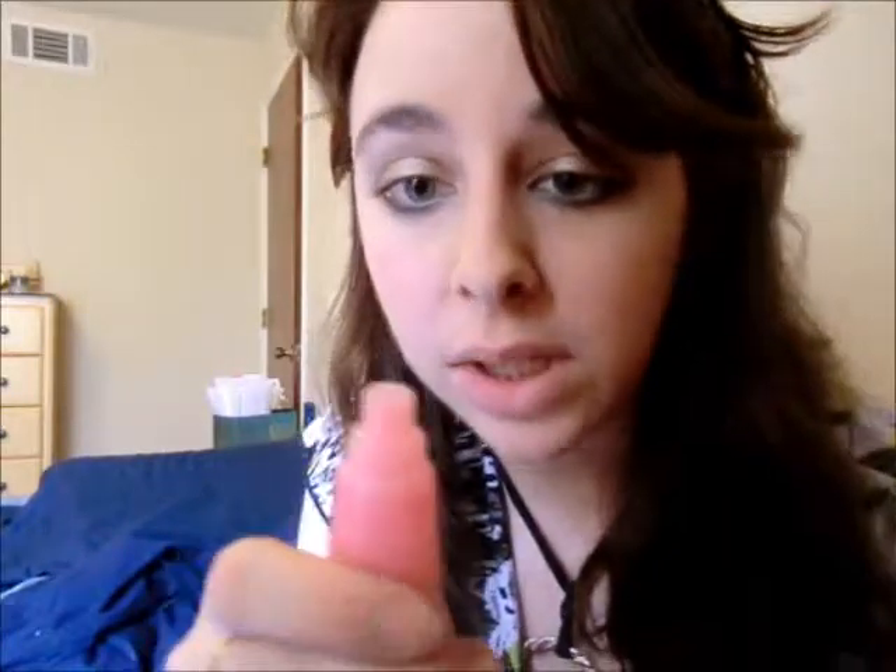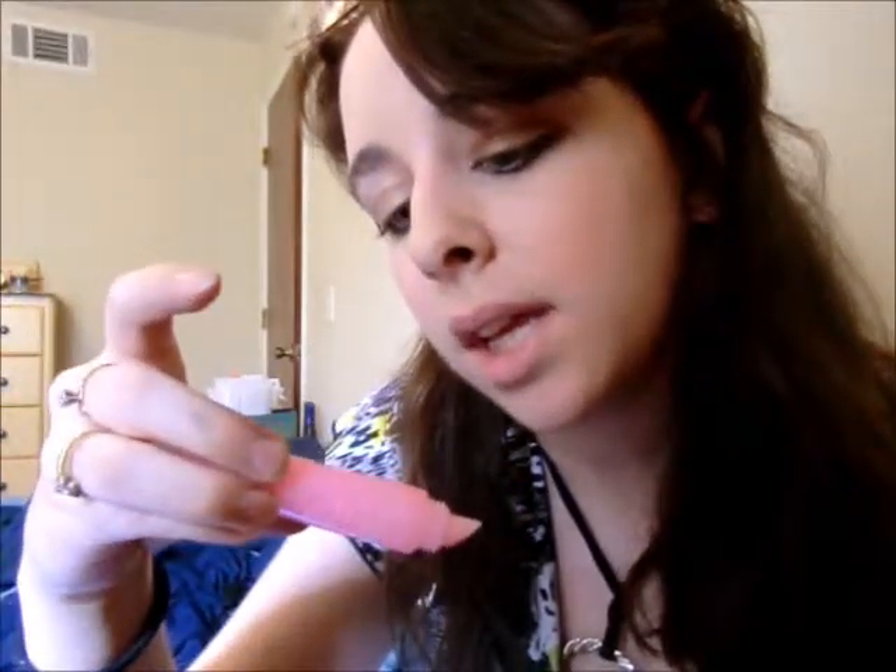Last but certainly not least, we want to make our lips very kissable because you need to wear a shirt that says 'Kiss me, I'm Irish!' This is Juice Gems in Juicy Papaya — it makes your lips taste good as well as look good. It's a very natural pink color. So there is the final look — I hope you like it and you have a safe and fun St. Patrick's Day!